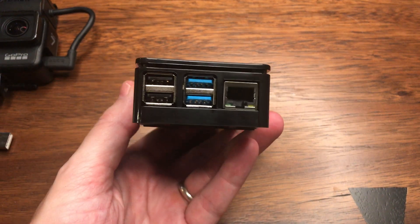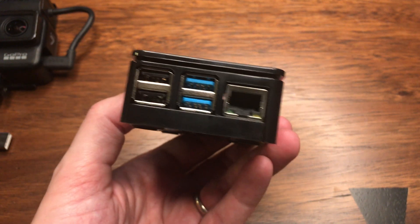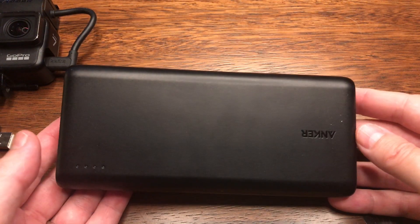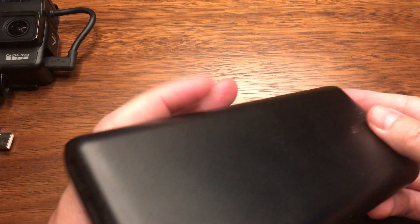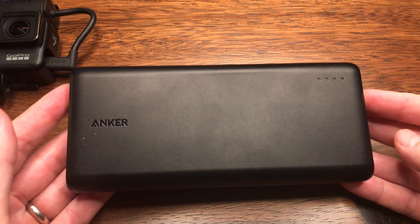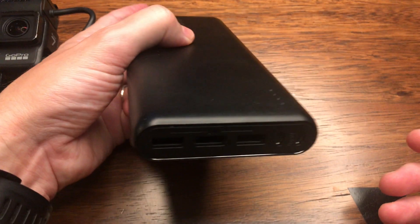Next we've got the Raspberry Pi — I just bought the CanaKit, this is the 4GB model. Really the only thing we're using on this is one of the USB inputs and the power. We've got the Anker battery, which powers the GoPro and the Raspberry Pi. I'm not using it to power the phone for the hotspot at the moment. This is the 20,000mAh size and it lasts pretty much all day.